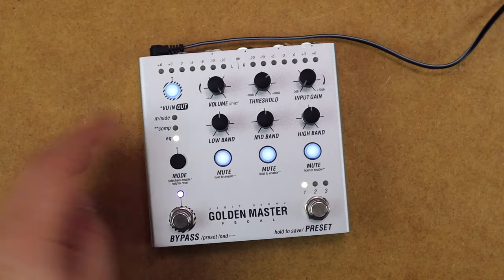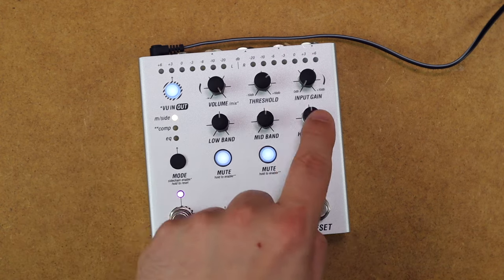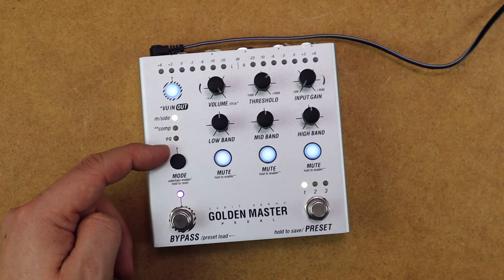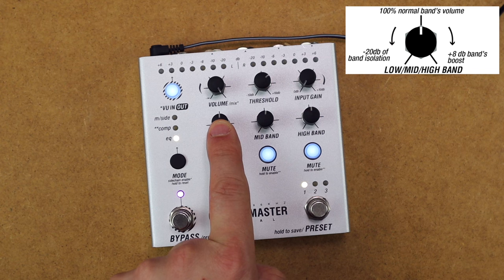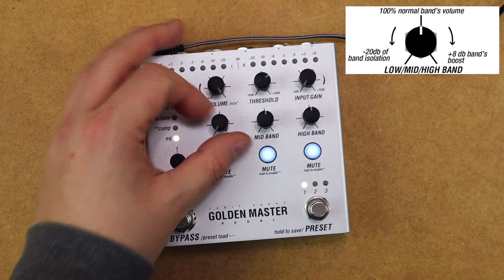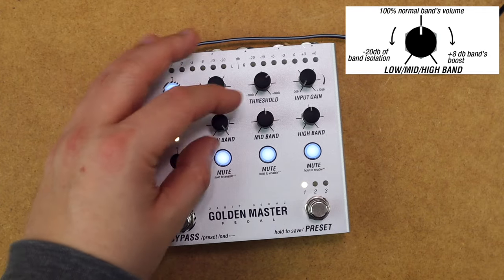To set the pedal up, we use the mode switch to move between EQ, compression and mid-side, and these knobs then control the low, mid and high bands for these different processes. In EQ mode, these knobs at centre are set to 0 dB, but they have a minus 20 dB cut going fully counterclockwise, and an 8 dB boost going fully clockwise.